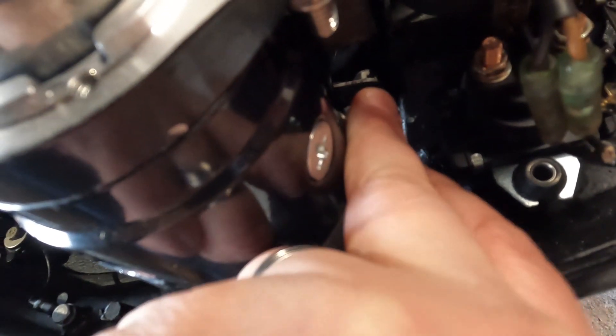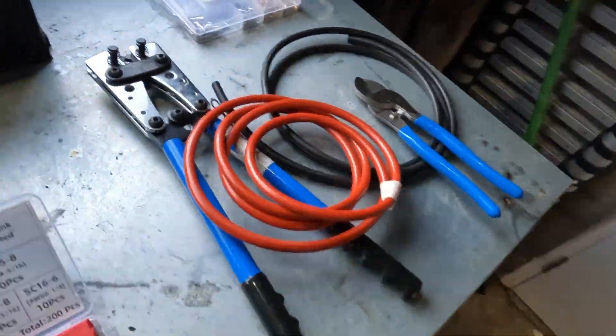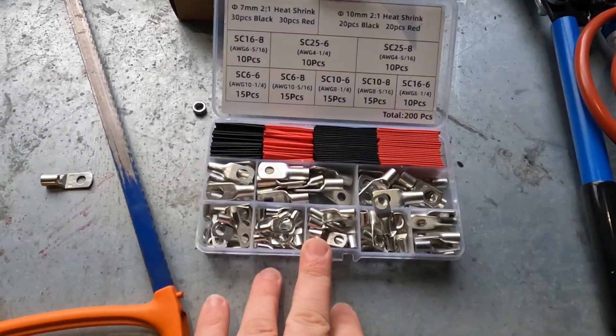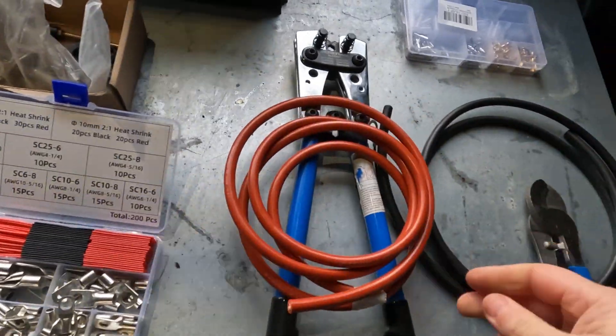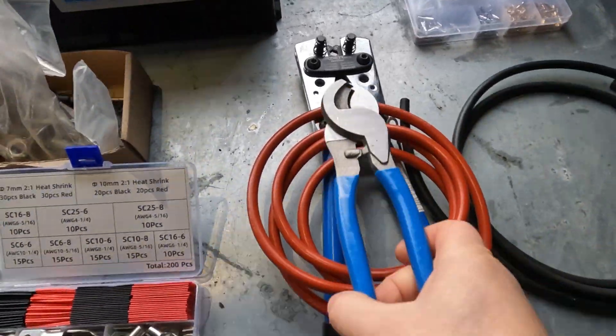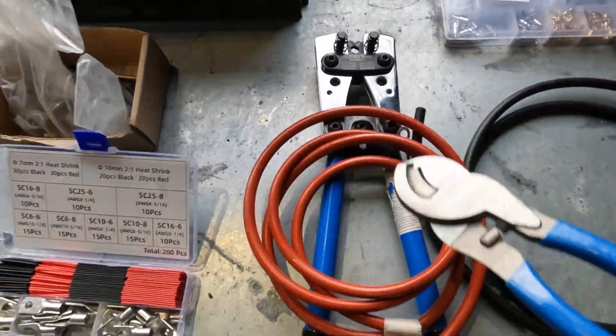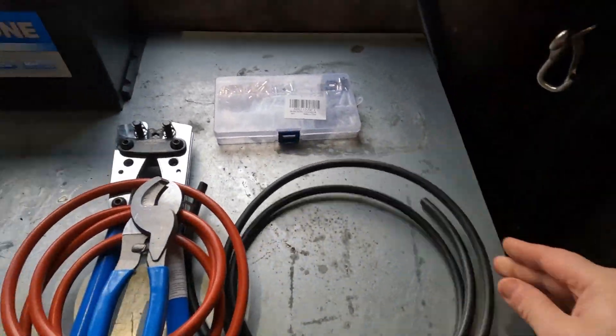Behind the kill cord switch we've got our starting relay — two pins here and two pins here. On the starter motor we have our positive terminal. I've made up the cables myself since I'm a bit OCD about cabling. I got a crimping kit off Amazon with big crimping pliers, heat shrink, and butt connectors from last year's project — makes it all look quite OE.